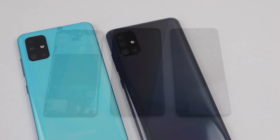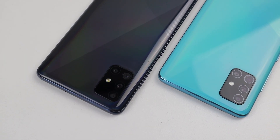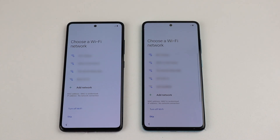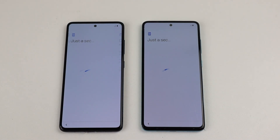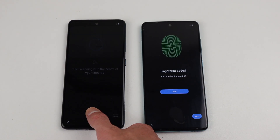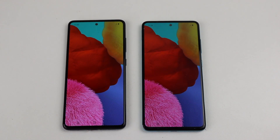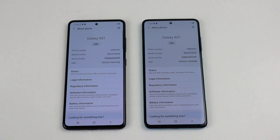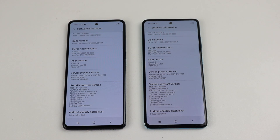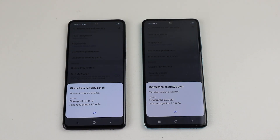Both of these devices are SM-A515F models, with one being black and the other blue. I'll need to set up both phones and ensure everything is working, as I purchased both used. The most important part being the fingerprint scanner is working, so we can establish a baseline. Thankfully, both devices are working flawlessly. Opening up the settings app, you can see the model information and the Android security patch level — one being September 2020 and the other December 2020 — along with the biometric security patch info for both devices.